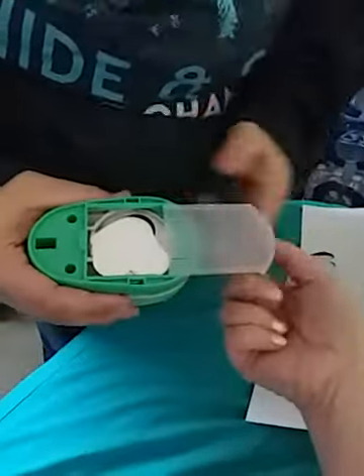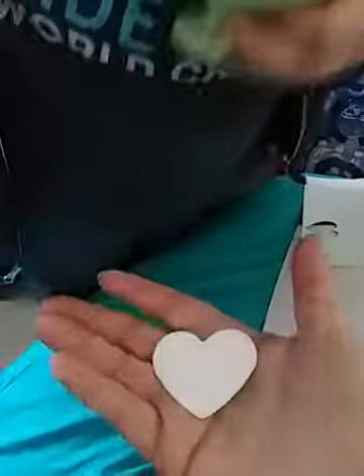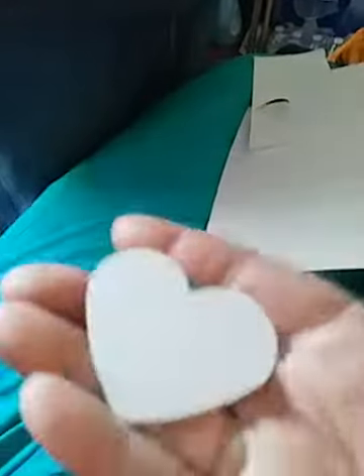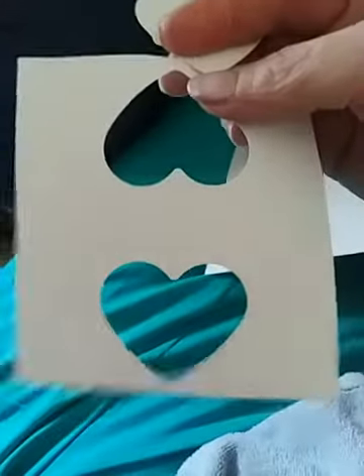Then you grab this thing up here and pull to get your punches out, and there you have it. A pretty good sized heart punch — really nice for scrapbooking, and for what I'm hoping this is for, it will be nice with painting templates.